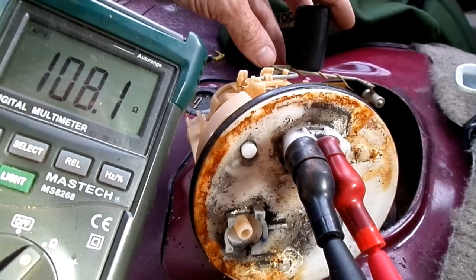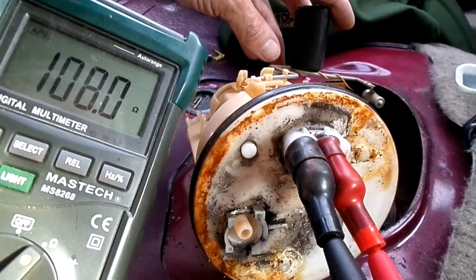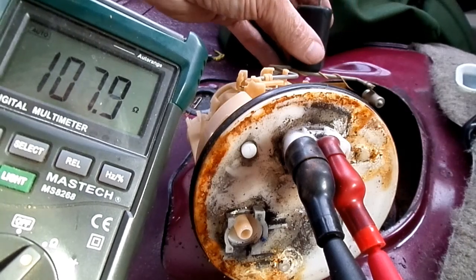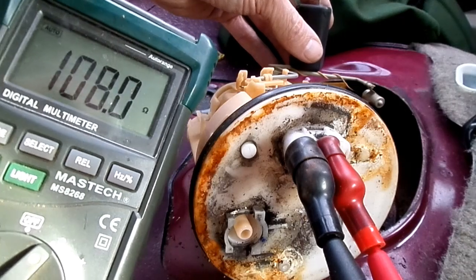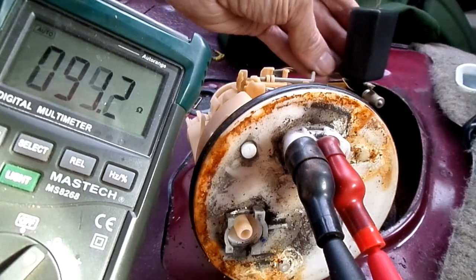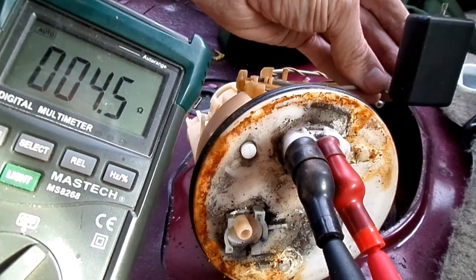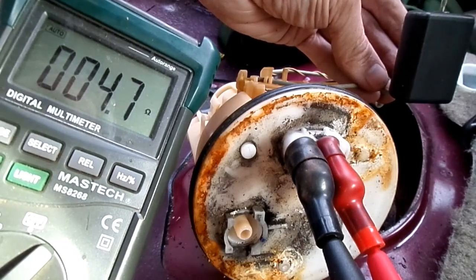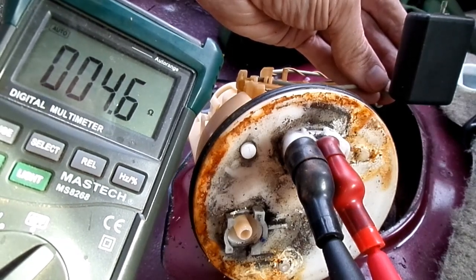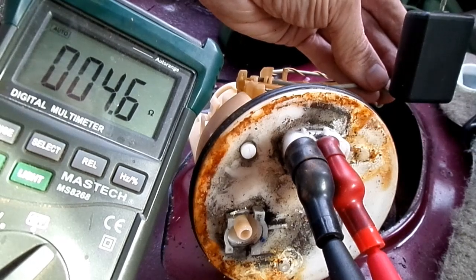Now we're going to move the float to the full position, which is all the way up. It should be about 4 ohms if it's good. There it is — all the way up — and it's reading 4 ohms. This is a good sending unit.